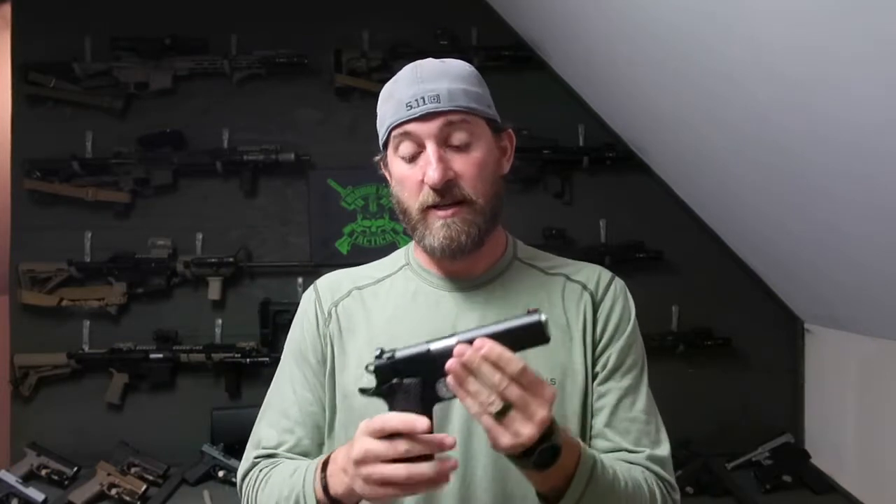For you guys that like those 1911s, like I do, this might be something you're looking at. 10mm — I've never shot that out of a 1911. I usually do 9 or a 45, and I do like the 45 out of a 1911, but I wanted to try this out.